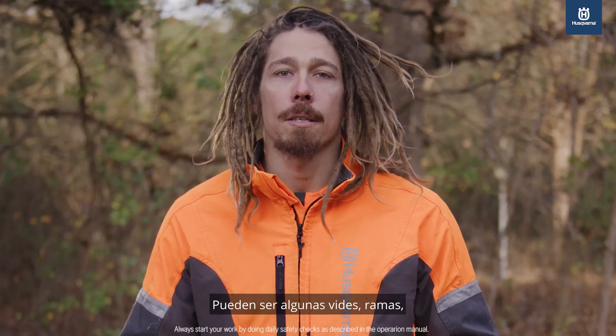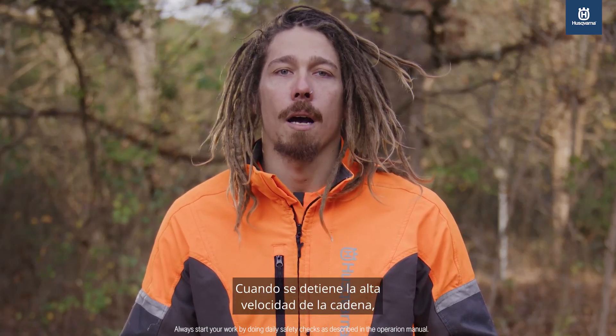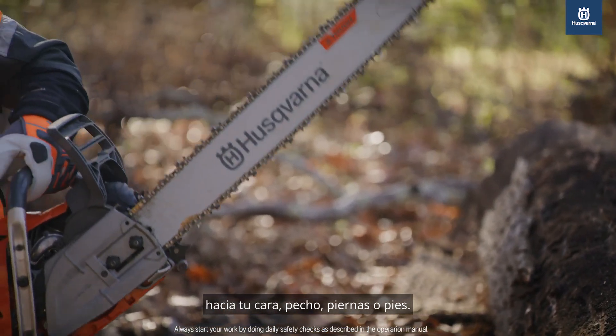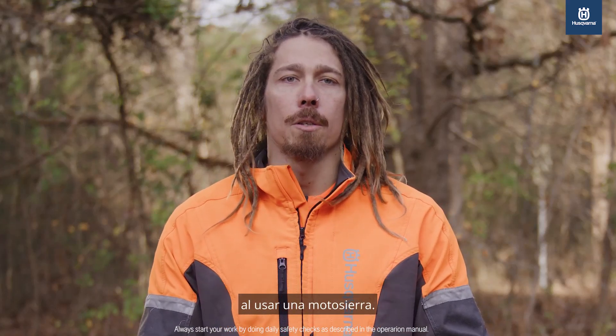It may be some vines, branches, or even another piece of wood. When the high speed of the chain is stopped, the force must go somewhere. That somewhere is usually a violent motion towards your face, chest, legs, or feet. That's why body positioning is key when using a chainsaw.